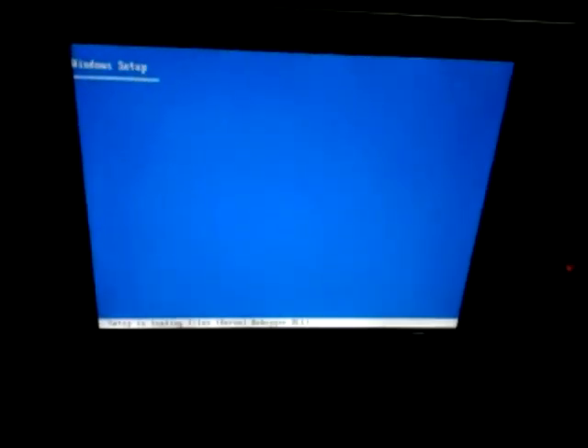God damn, this sure is hot in here. I'm sweating. That's taking longer than normal, so. Still loading.